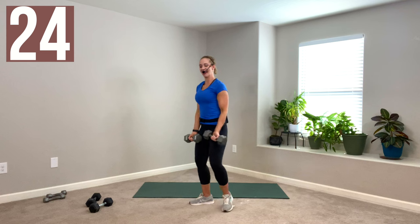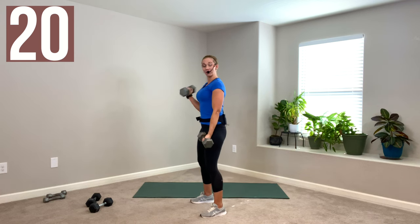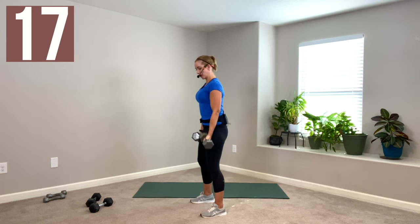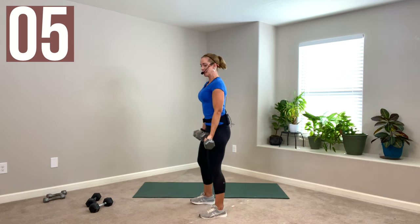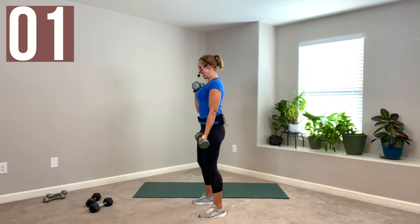Now we're working. Alternating biceps — I'm going to keep my 15s. One arm at a time, shoulders down your back. 40 seconds. Maybe try your heaviest weight, get a few reps in, and if you need to drop, that's okay. Go lighter whenever your form falls apart or your muscles have nothing left. Because it's no repeat, now that we're warmed up, go ahead and grab something that will challenge you — you don't get a second or third set.